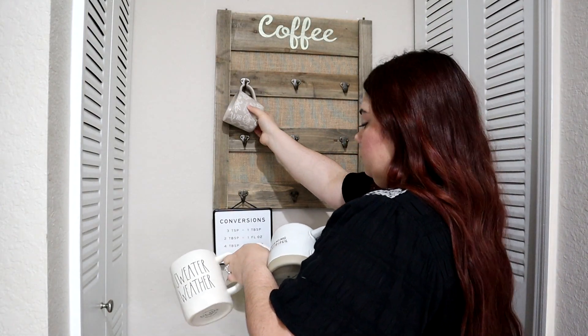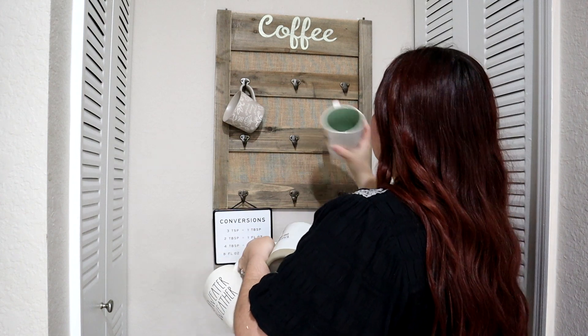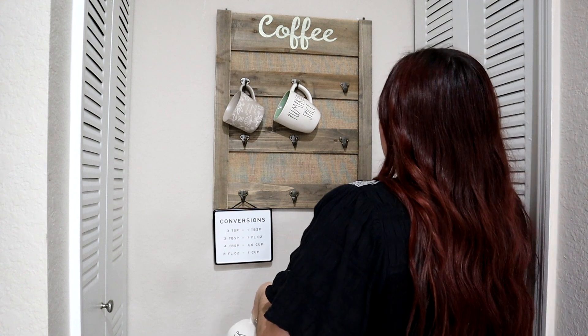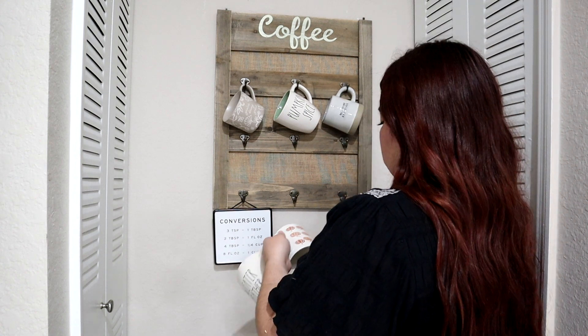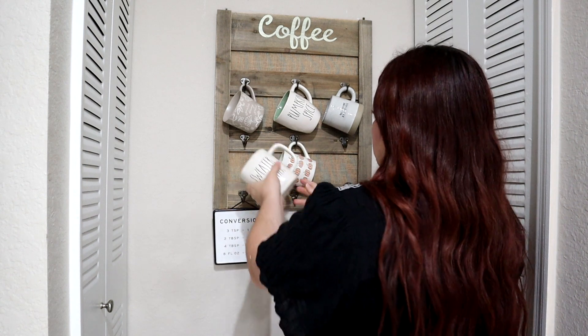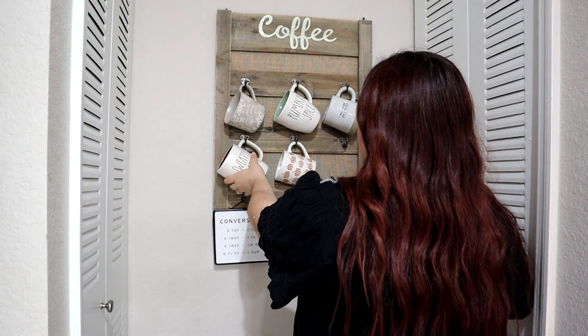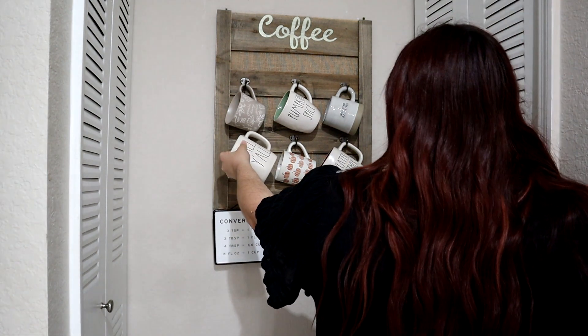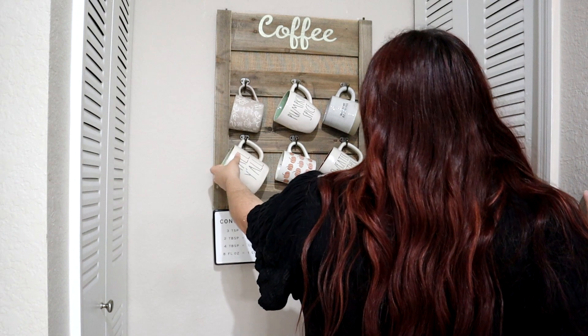Over on my coffee mug rack, I'm going to hang all of my fall mugs and then some neutral mugs. I really want to get more fall mugs that are not Rae Dunn and just have pumpkins or say something about pumpkin spice. I'm moving away from Rae Dunn — I really want to get cute mugs that go together but are not the same, so I'll be on the lookout for that.